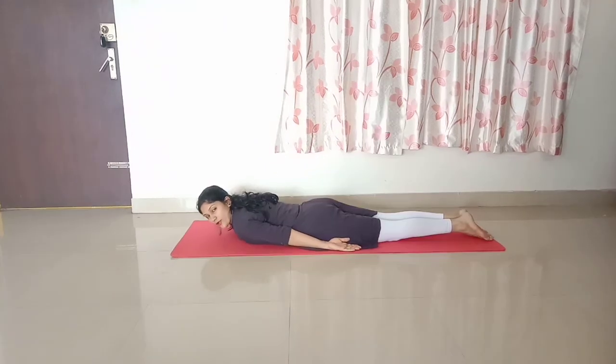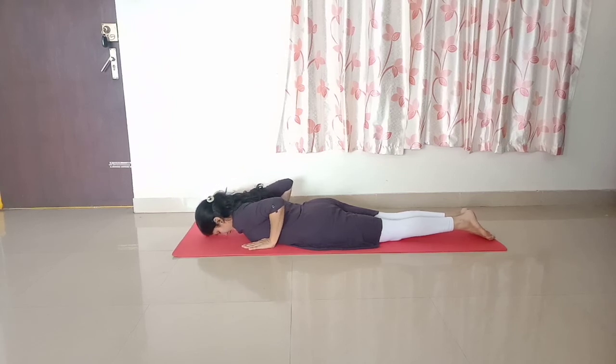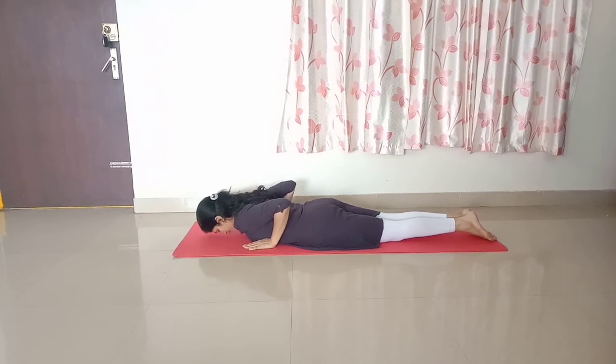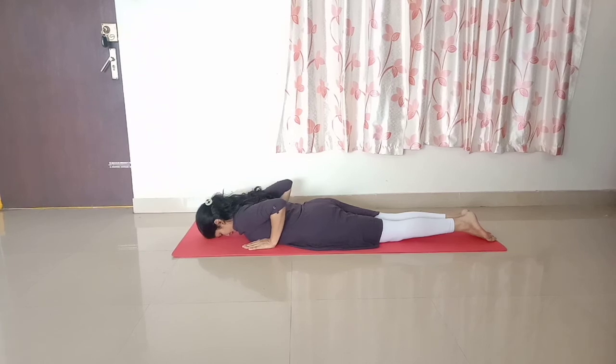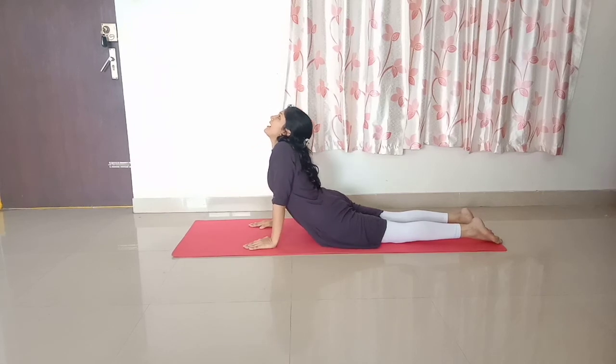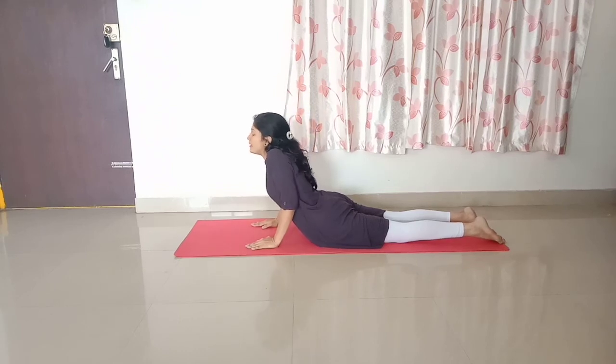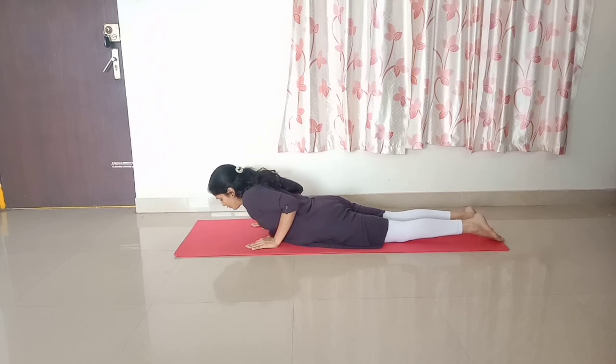Now lay down flat on your stomach with both legs close to each other. Place both palms on either side of your chest, putting your forehead down to the floor. Now inhale deeply and raise your torso up by bringing your head and neck back towards your spine. Hold this posture for a few seconds, then slowly release your torso down to the floor.